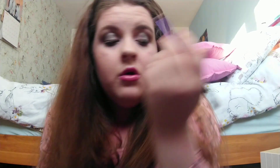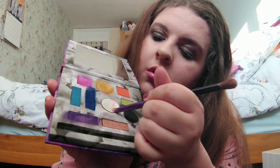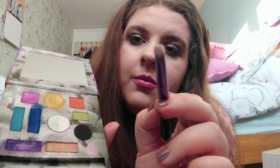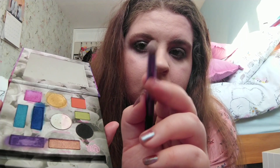Now I'm going to go in with another shade. I'm just going to quickly do your inner corner and give you like a highlight. So I'm going to go in with Christine by Urban Decay, and I'm going to go in with this shade here and just pop that on your inner corner. That looks lovely.